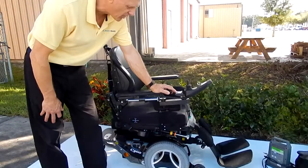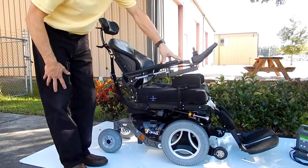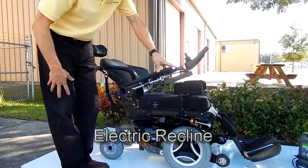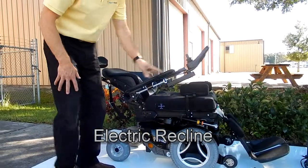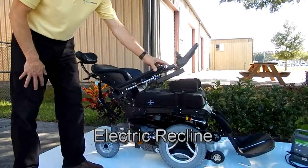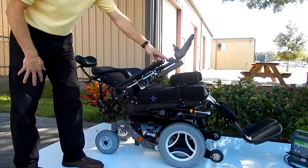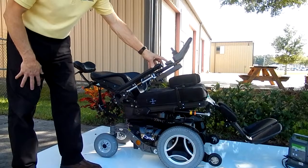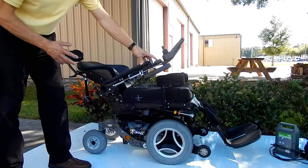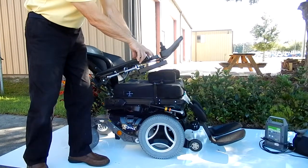This chair also has partial recline, so we're going to have the back going back here. This is partial recline — it's almost full recline, but if you need more recline, you can also go up with the tilt and get more recline by tilting the chair back. You can work this chair with multiple functions, multiple ways. This chair also has electric legs — I'm going to bring the seat back up and work the legs so you can see them going in.